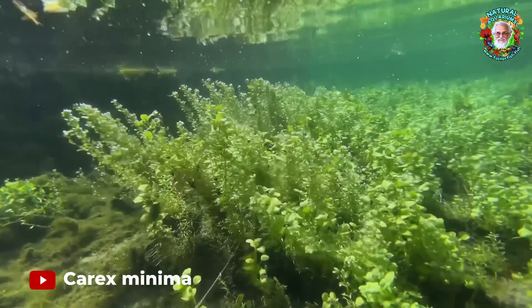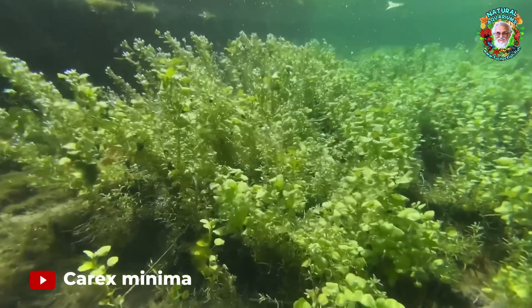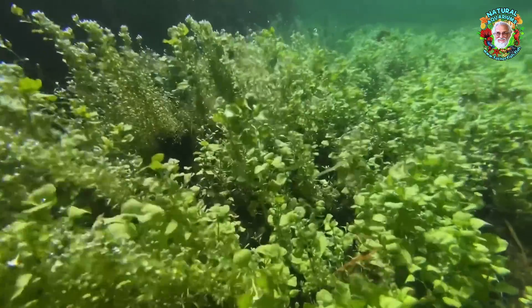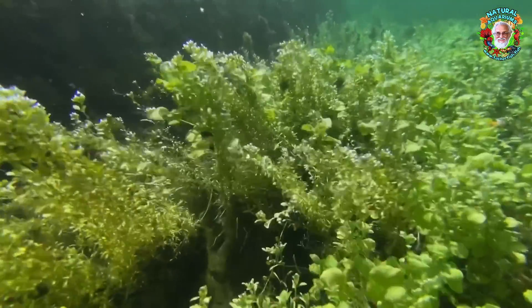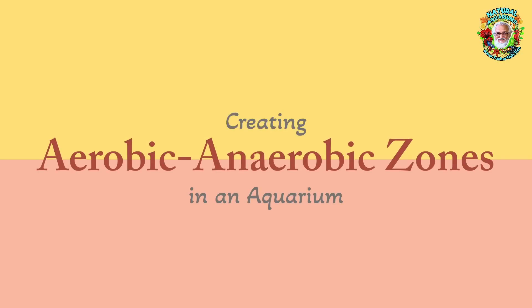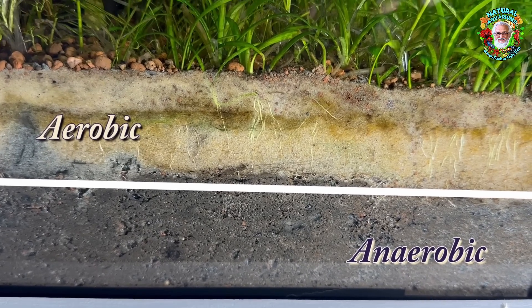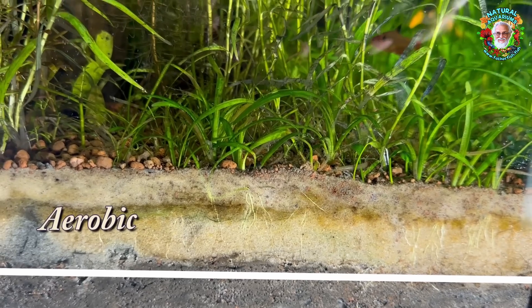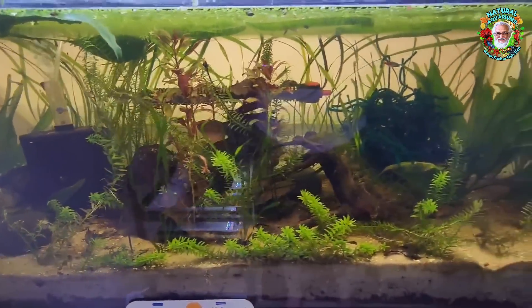Aquatic plants are able to thrive in that environment because their roots actually depend on anaerobics in order to break down the material there and convert it into nutrition. We want to create both — we want both an anaerobic environment and an aerobic environment. So how do we do this? We manipulate the substrate.